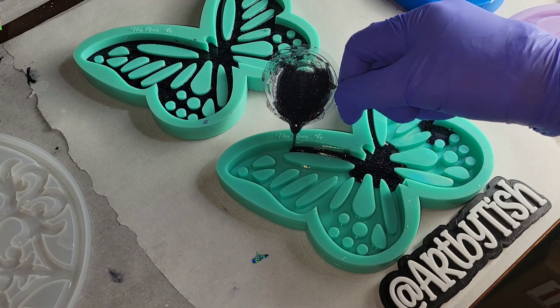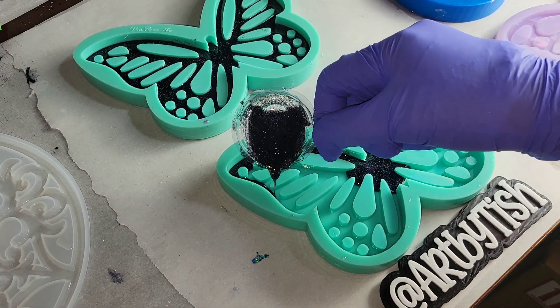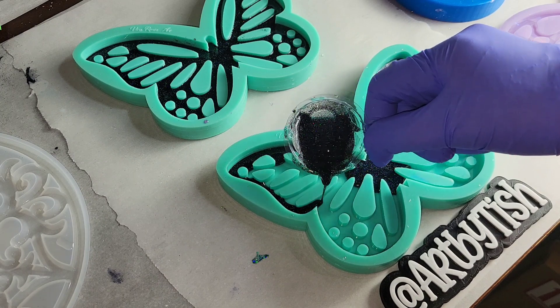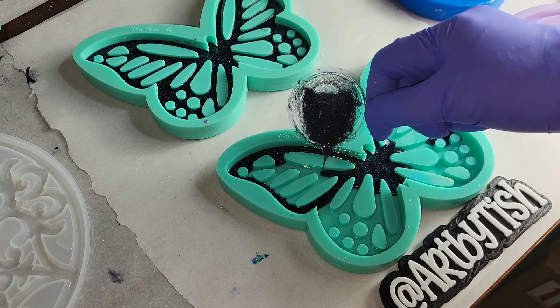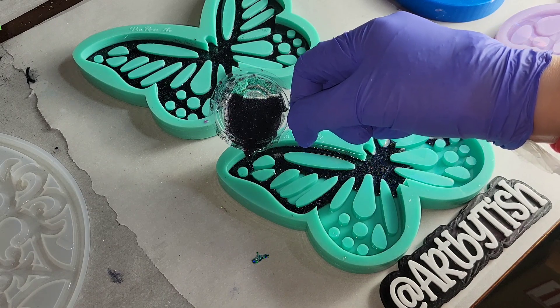Here I have some of my oil slick glitter. You can get this one from my Etsy shop — it's a beautiful, super fine holographic black glitter. I just mix that in with some clear resin and I'm very carefully filling in the line details of this mold.